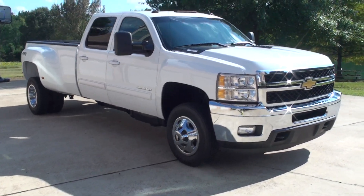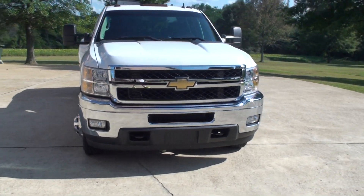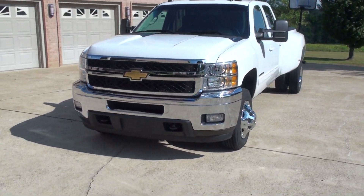Welcome to Sunset Motors. My name is Frank Girard. It's a sharp 2011 Chevrolet Silverado 3500, one ton dually.